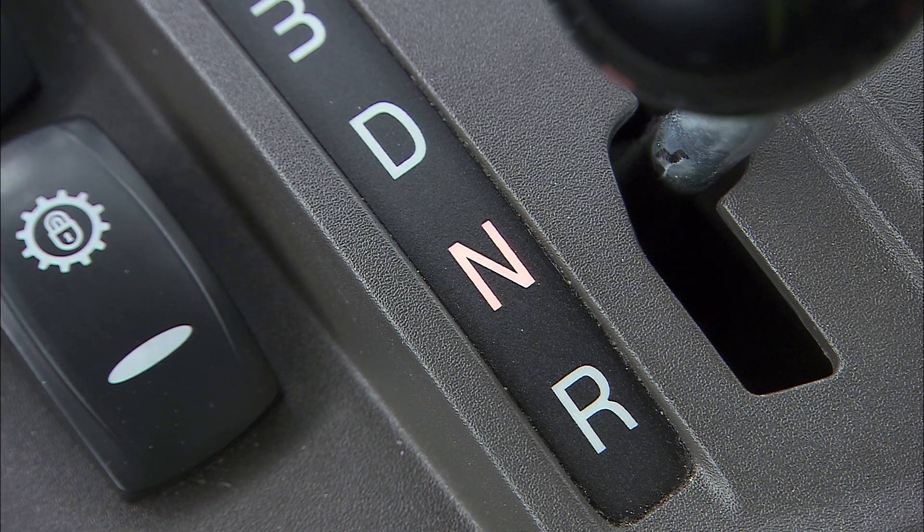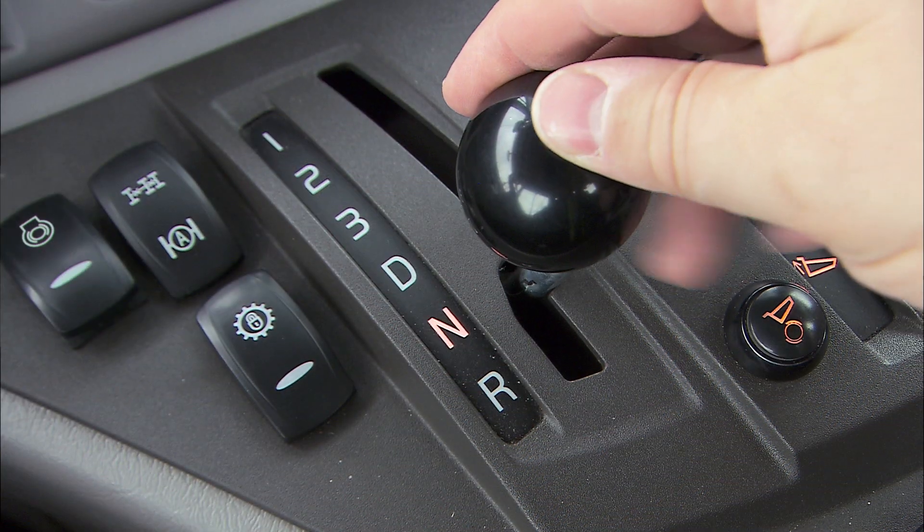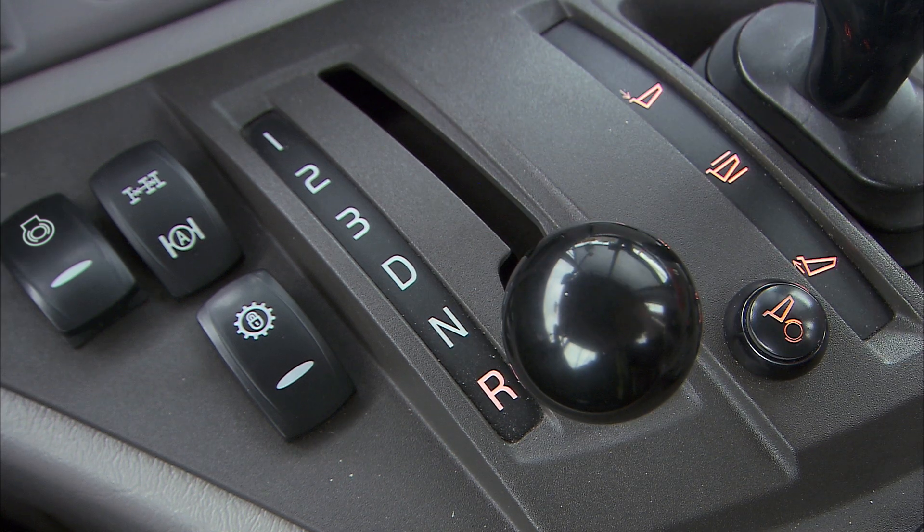The neutral position, N, is basically used when starting and parking. R is for reversing.